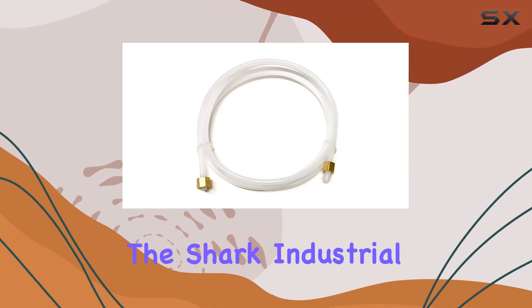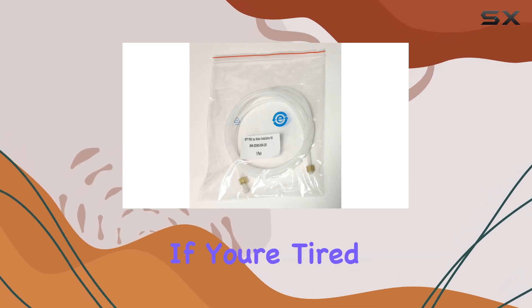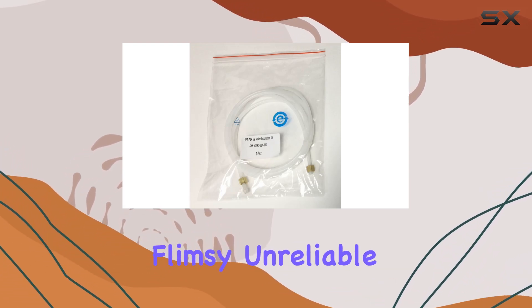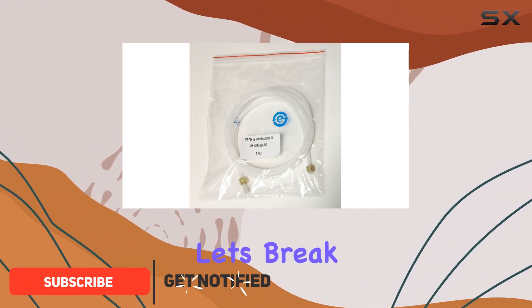Today we're diving into the SharkBite Industrial Premium PEX tubing ice maker water connector. If you're tired of dealing with flimsy, unreliable water connectors for your ice maker, then this is the product you've been searching for. Let's break it down.